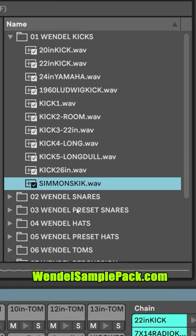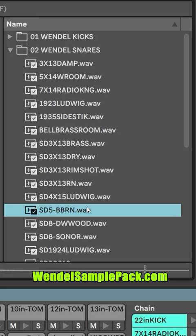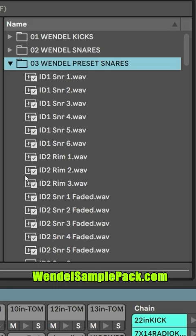A whole lot of snares. I couldn't pick a single snare, so I threw three snares in this kit. The Wendell Preset snares — I believe what this means is that these are the snares that are actually sampled at different velocities. If I can set these up properly in Ableton, you could use them more like a modern drum sample plugin where different velocities will trigger an actual different hit.